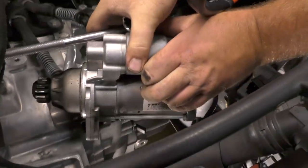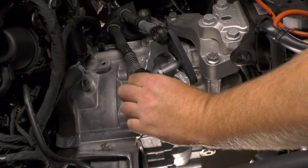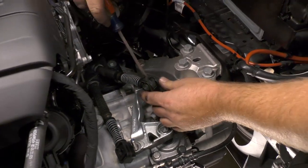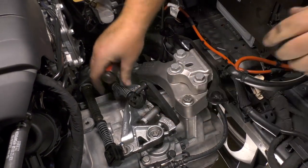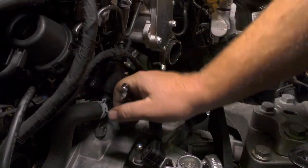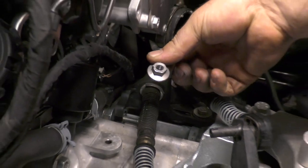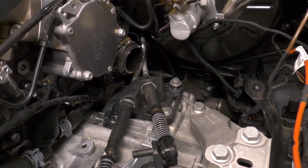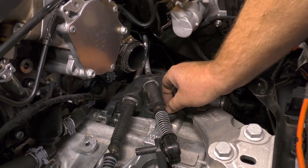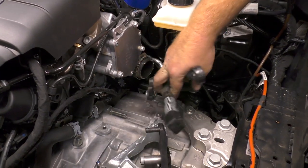Starting with the horizontal cable, remove the lock washer from the transmission selector lever and then remove the cable from the pin. For the vertical cable, simply pry it carefully off the selector pin. Unfasten and remove the nut and two bolts attaching the bracket to the transmission. Move the cable and bracket assembly out of the way.